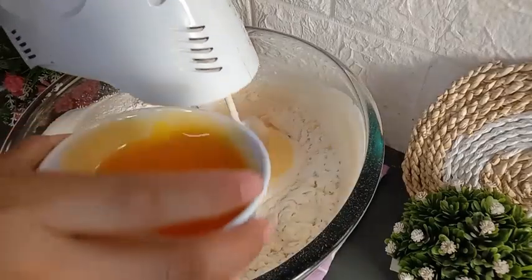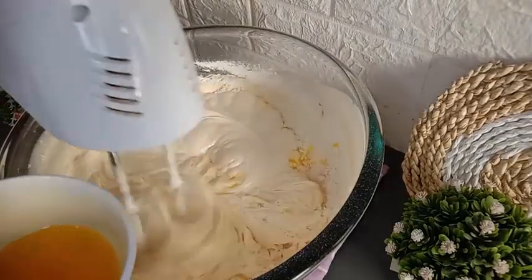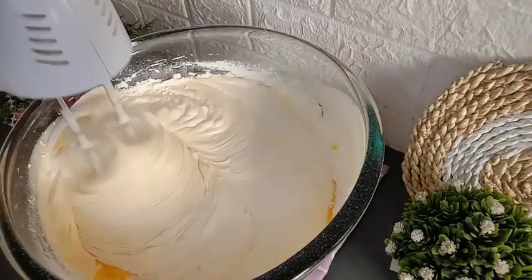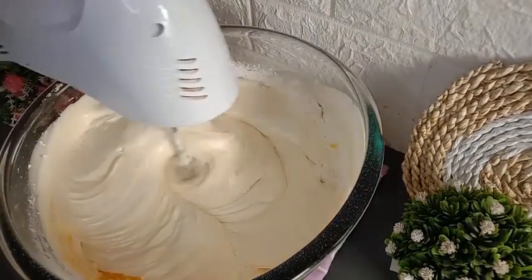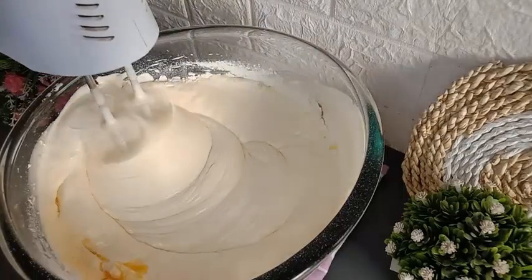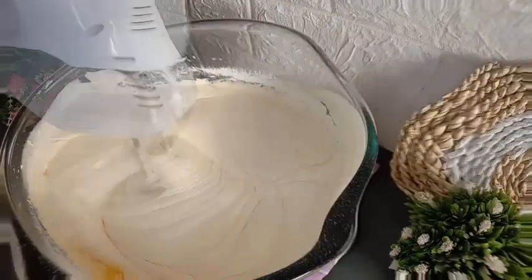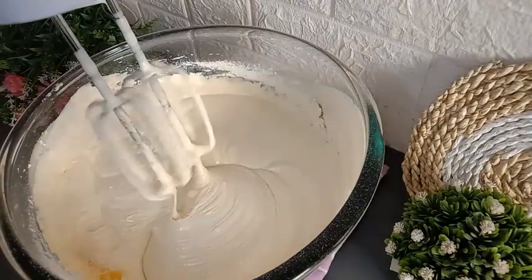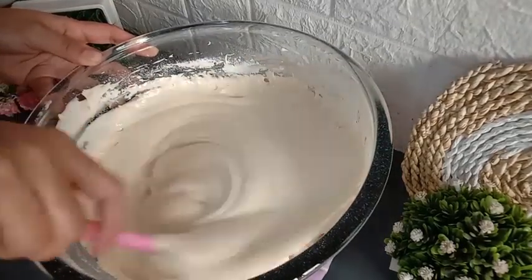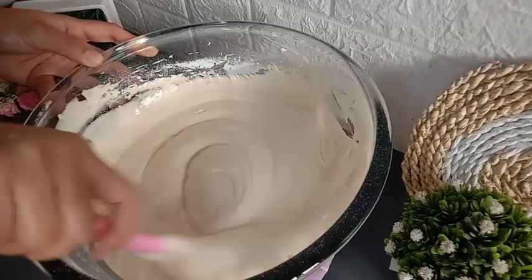Sambil mixernya dihidupkan, saya masukkan margarin sebanyak 200 gram yang sudah dicairkan. Dimasukkan margarinnya secara bertahap, dan di mixernya jangan terlalu lama, hanya sampai semua bahan-bahannya tercampur merata. Setelah tercampur merata, saya matikan kembali mixernya. Aduk kembali adonannya menggunakan spatula untuk memastikan semua bahan-bahannya tercampur merata, dan tidak ada lagi margarin yang masih mengendap di bawah adonan.